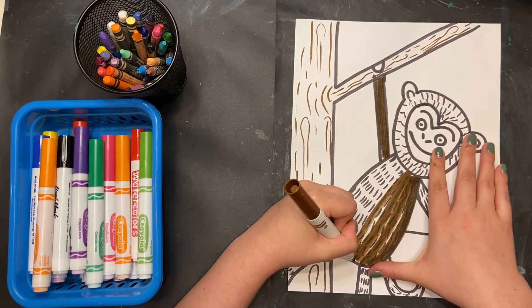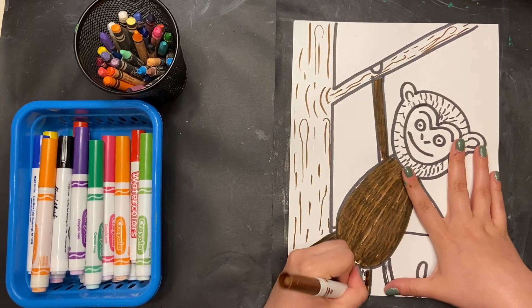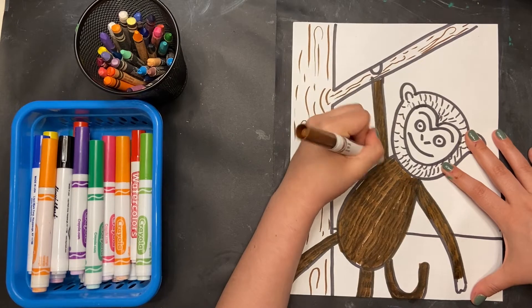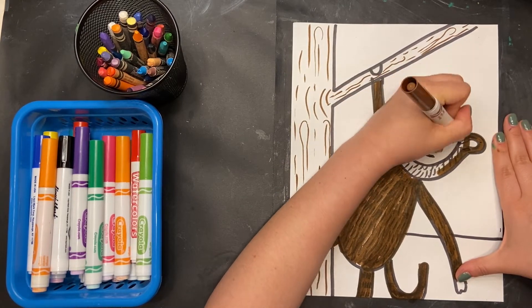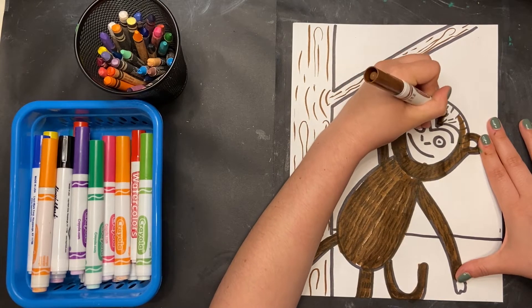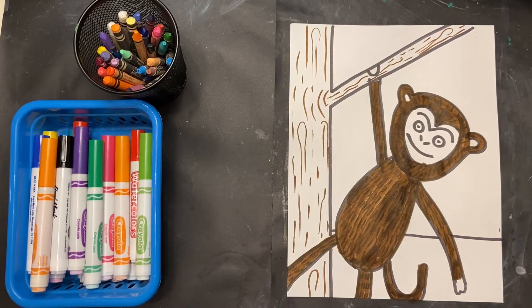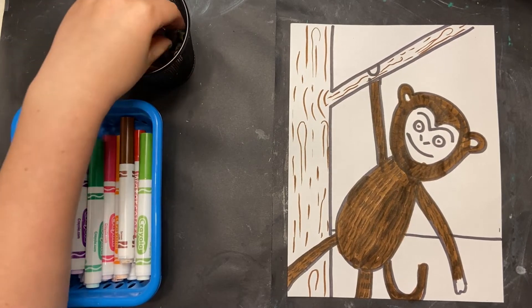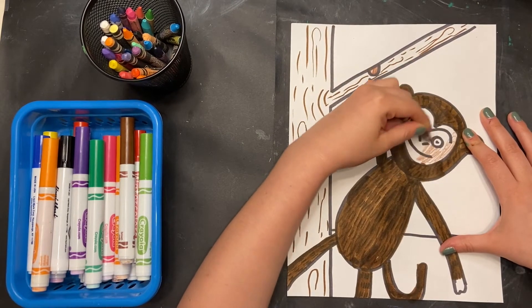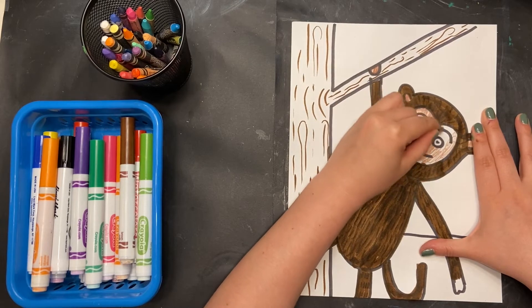I'm starting with my brown marker. You can see I was really light on the tree, but now I'm making big, thick chisel strokes — pressing on the side of my marker where it's nice and thick to really fill in my chimp. You can either follow along or do something different. If you don't have markers or crayons, use what you have. Art, in this case, is always about using what you have and being creative and problem solving. Now I'm going to color in the inside of his face with the brown crayon, because I don't like using marker on the face — then I lose all those facial features. I want to be able to see what my monkey looks like.